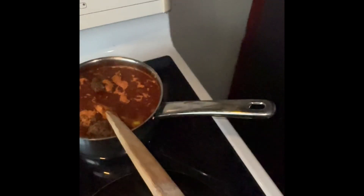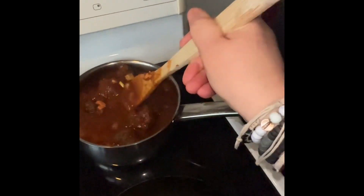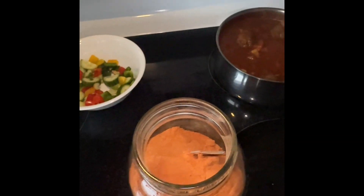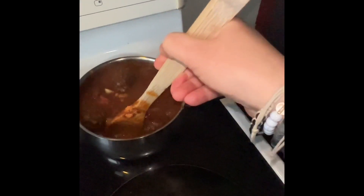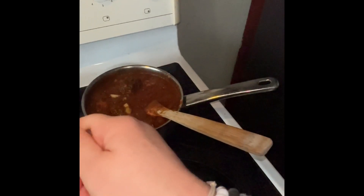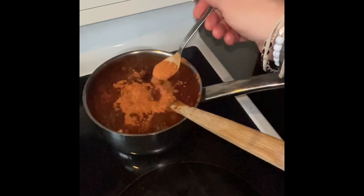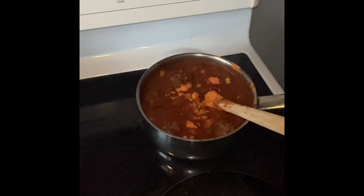I'm hoping this tomato powder will help thicken up the sauce. It's like if I wanted to make tomato paste — I take a little of this powder, add a little water and get it to whatever consistency I want. I can already see a little bit of a difference. I'll put a little bit more in so it's thick when I put it on the sub buns.